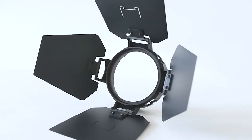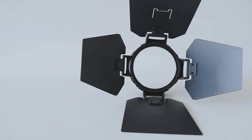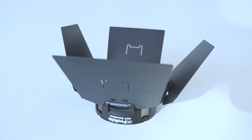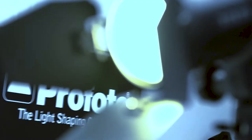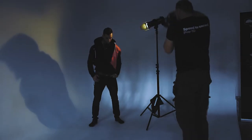Today I will be featuring Profoto's OCF barn doors. There are light shaping tools that help you to control your hard light such as grids or snoots. Today I want to demonstrate how barn doors can be used to shape your light. Typically barn doors have four-hinged flaps that open and close to control the shape of your light as well as the size of your light spot. Today I will take a series of pictures while adjusting the barn doors to show just how this tool can be very helpful in your photography to give you many different results.